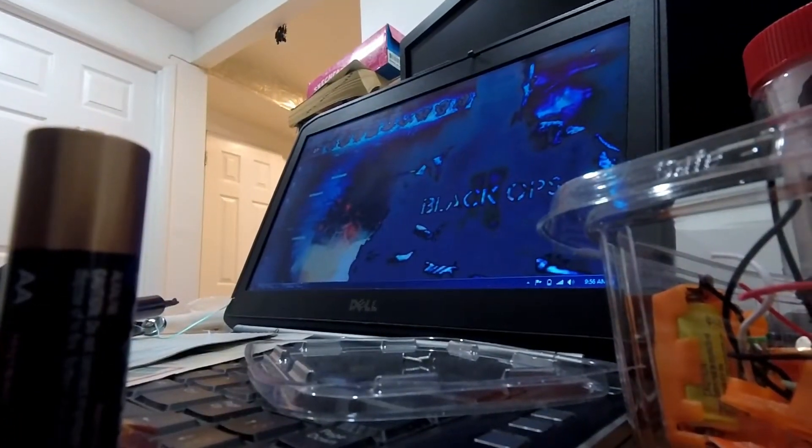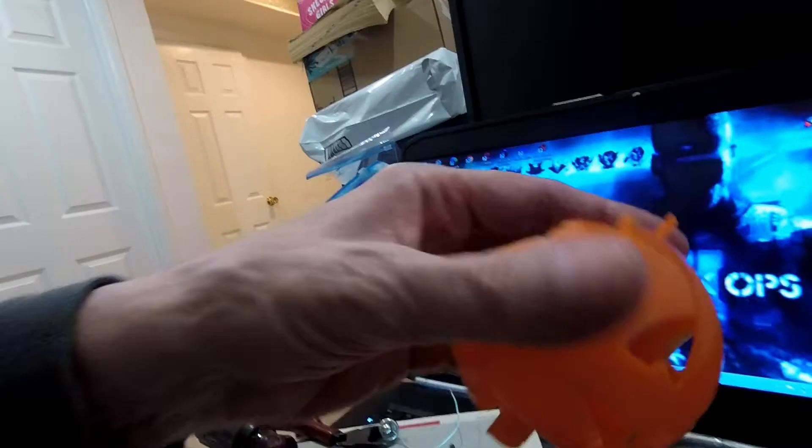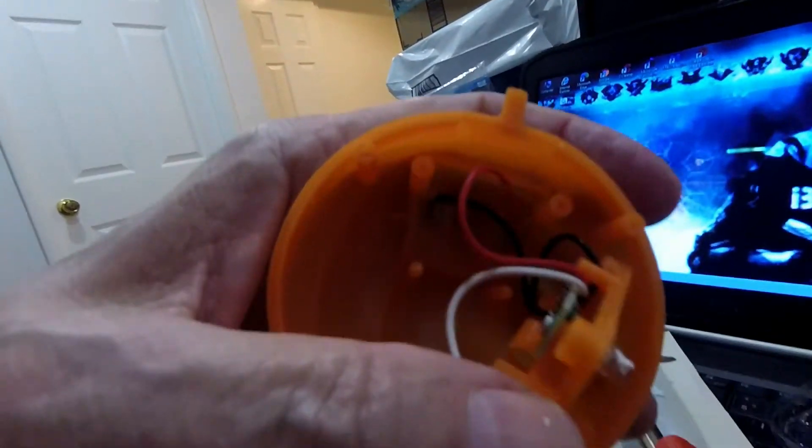So I am modifying my garden lights. Here are my pumpkins. You take off the top — this opens up. You undo these two screws and you have this.